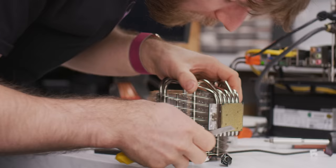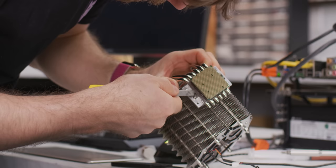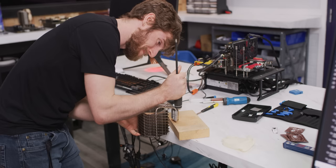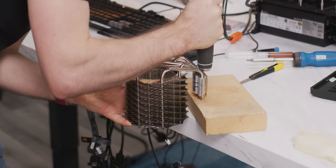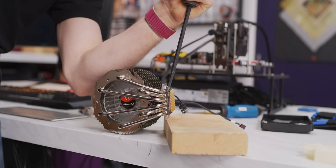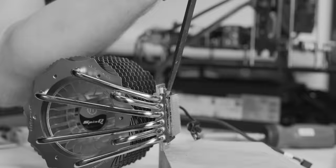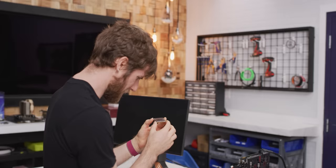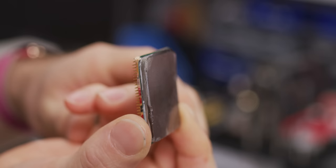Look how durable this stuff is — I'm scratching at it with a knife and it's not even entirely coming off. I know sometimes blunt force can be better for cracking epoxy, so we have no choice but to keep going. Enter the power fist.